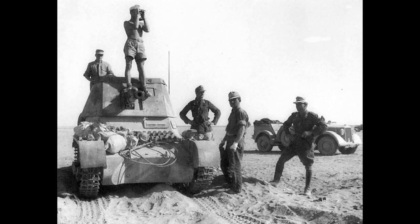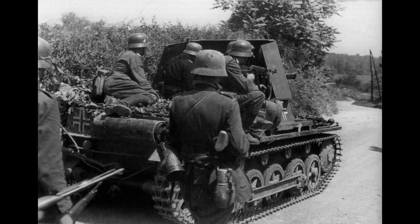27 Panzerjäger 1s equipped Abteilung 605 in North Africa, arriving in Tripoli between the 18th and 21st of March 1941. Five replacements were sent in September, but only three arrived — the others being sunk aboard the freighter Castillo by the British. At the start of Operation Crusader the battalion was at full strength, but lost 13 vehicles during the battle. Four more replacements were sent in January 1942, allowing them to muster 17 for the beginning of the Battle of Gazala. Despite further shipments, the battalion had only 11 by the beginning of the Second Battle of El Alamein.